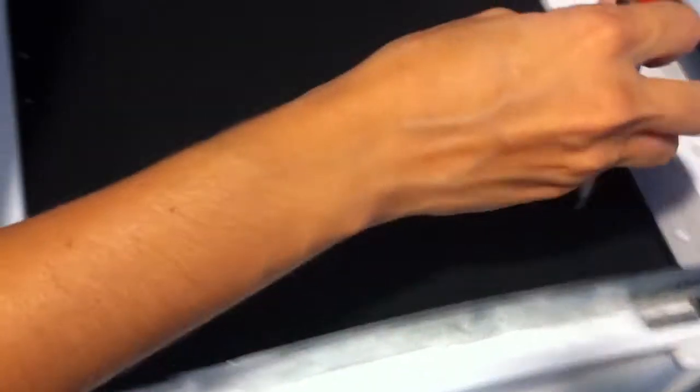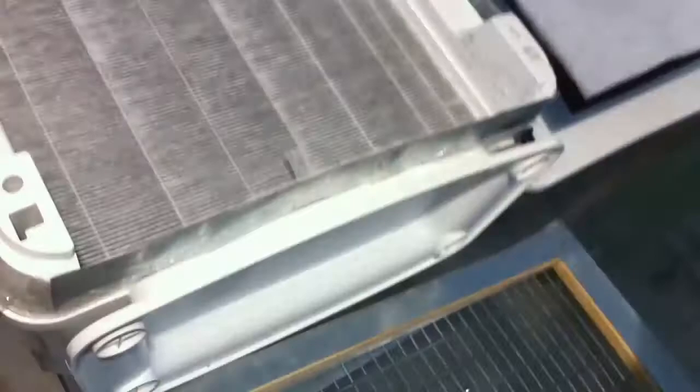And this very dirty carbon filter — this part is made by the manufacturer so we didn't modify anything. It has just a carbon filter with a plastic frame like this.